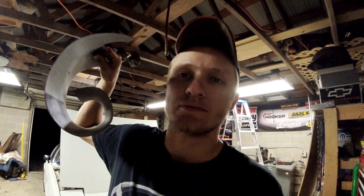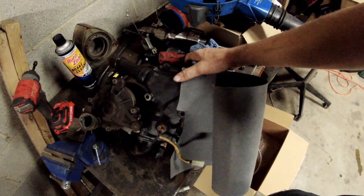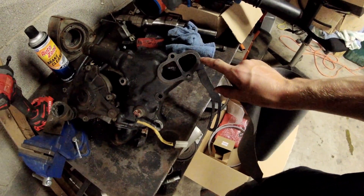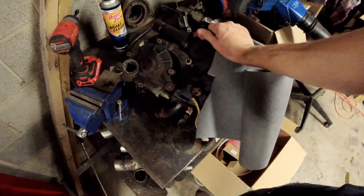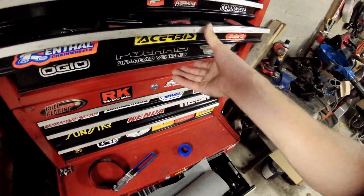Alright guys, quick one-two on making your own gaskets. Get you some gasket maker — the paper kind, it's a little thick. You're going to take this gasket maker, lay it on top of what you need to make a gasket for. I'm going to make a new water pump gasket. So lay this on top here, and we're going to put a screwdriver through both of these holes to hold it in place. The Phillips works best for stabbing stuff.